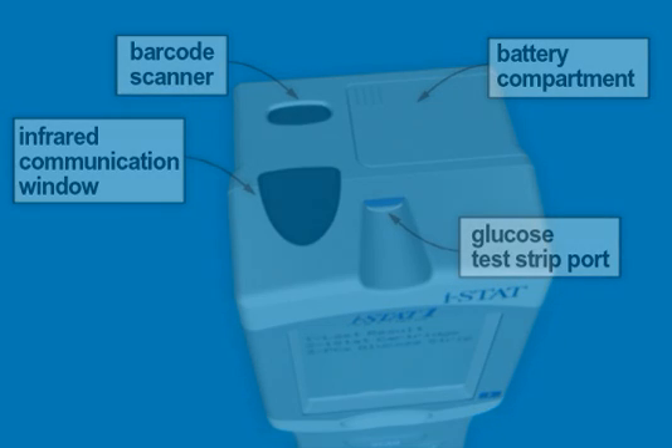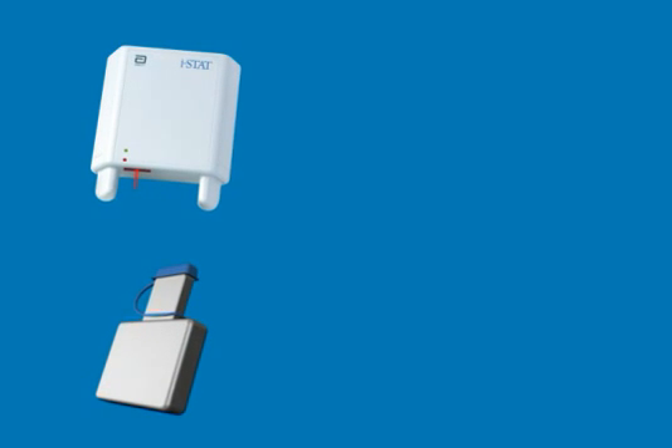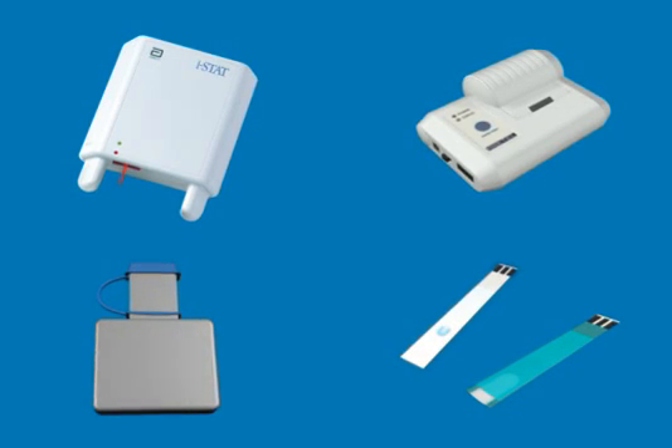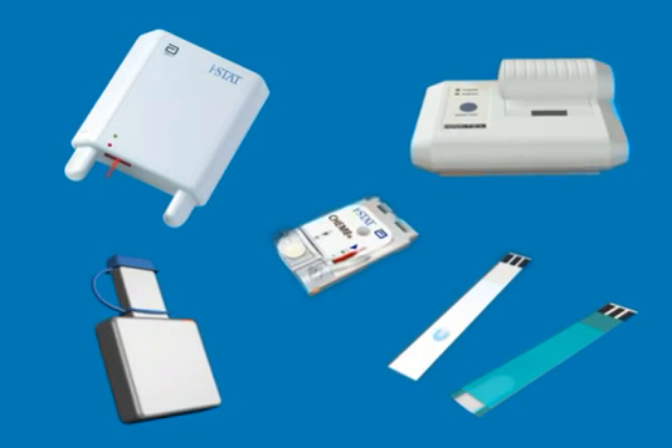Other major components are the downloader, an electronic simulator device, the portable printer, Abbott Precision PCX or Precision PCX Plus glucose test strips, and the ISTAT cartridges.